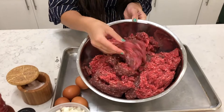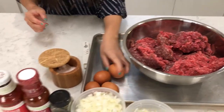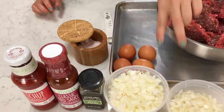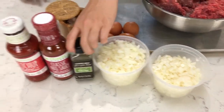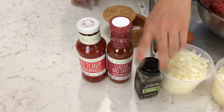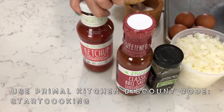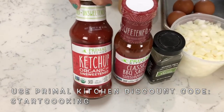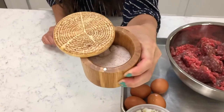All it takes is six ingredients. I've got six pounds of beautiful grass-fed ground beef from my half cow, four eggs, two medium onions chopped, a little bit of thyme, some Primal Kitchen barbecue sauce, some Primal Kitchen unsweetened ketchup, and some Redmond real salt.